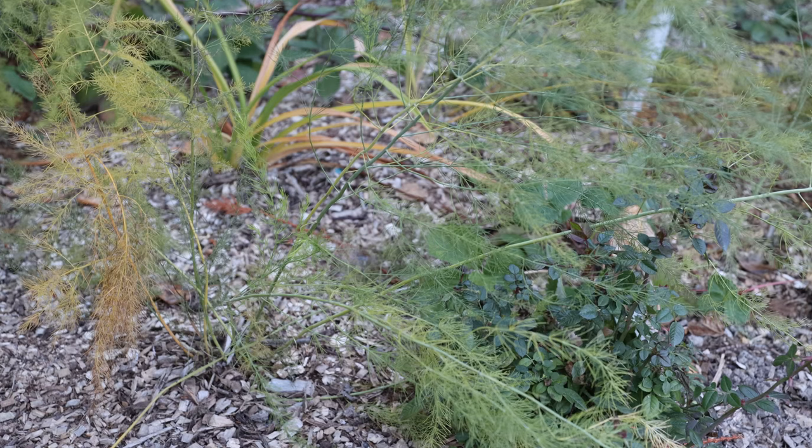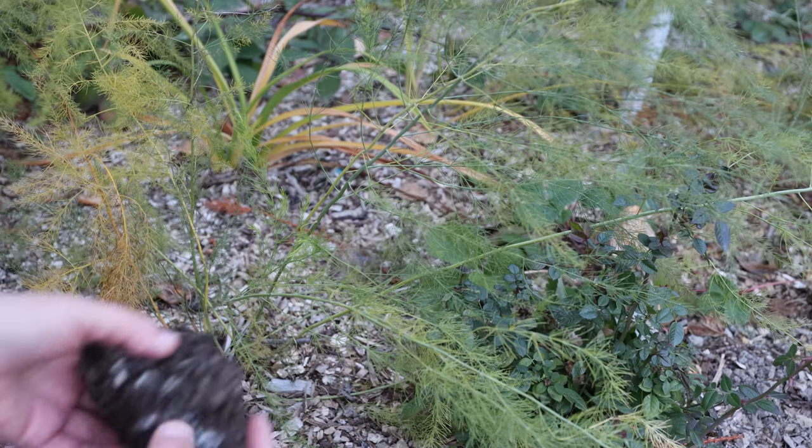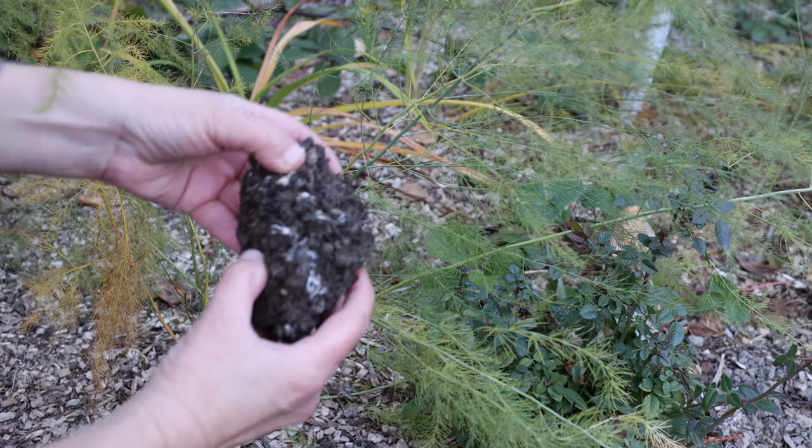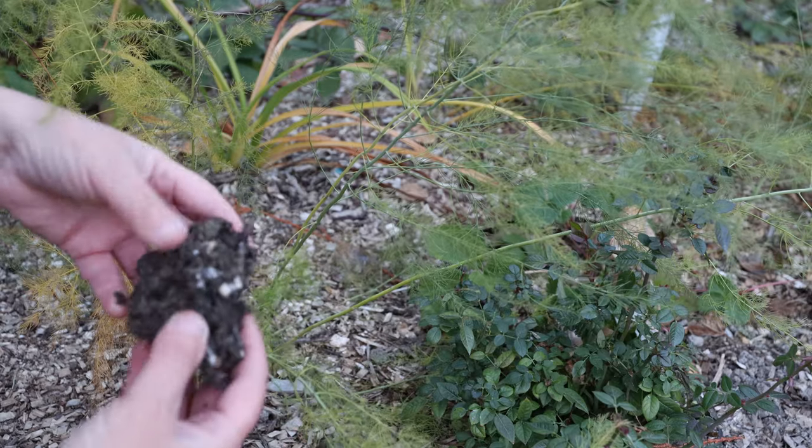So that ends my planting for this year. Tell me what you've planted in your garden this fall. I have some more projects I want to show you — something really exciting, at least for me. This is the garden I did earlier this spring where I put mulch down with wood chips and then inoculated with wine cap. I had a harvest of one mushroom this fall, but I'm hoping for more in the spring because the mycelium — all this white — is really taken off throughout the area.